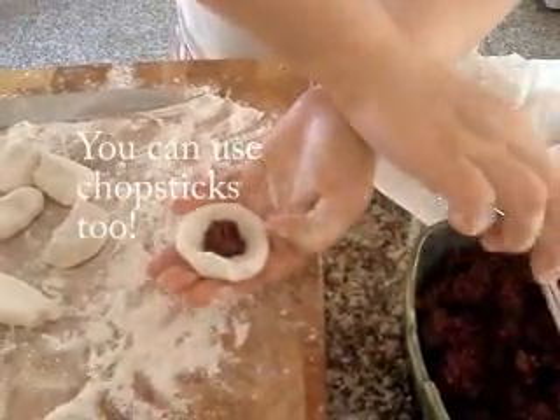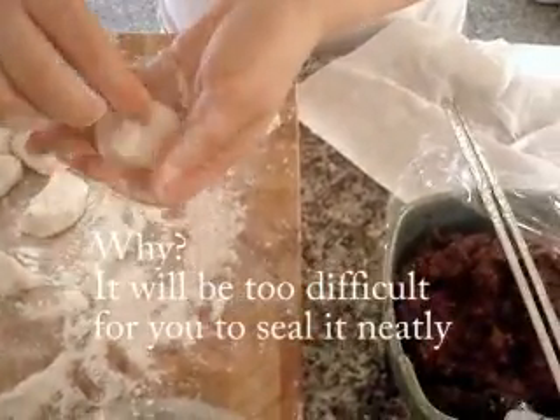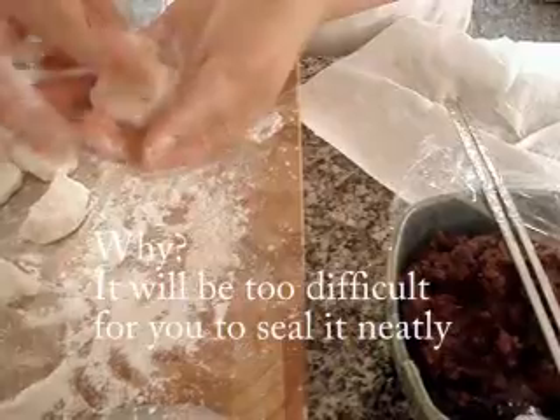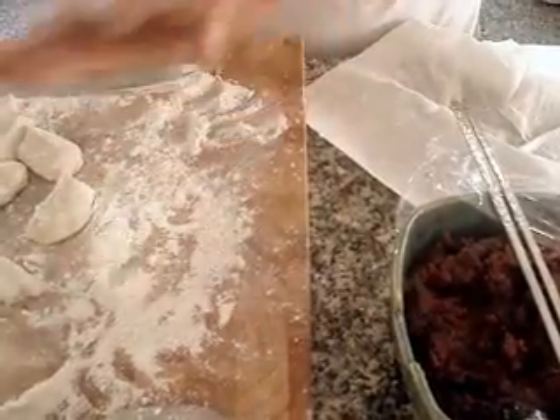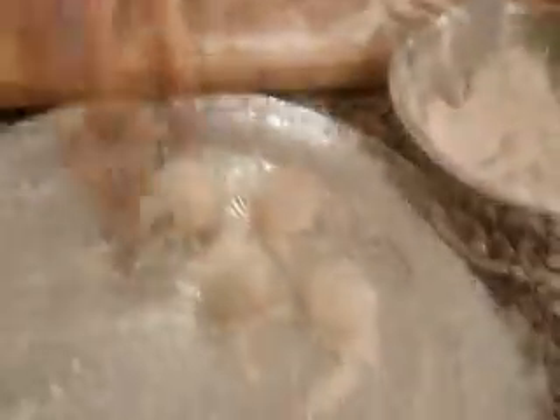Don't put too much red bean paste, or it's going to be difficult for you to close it. Four more.